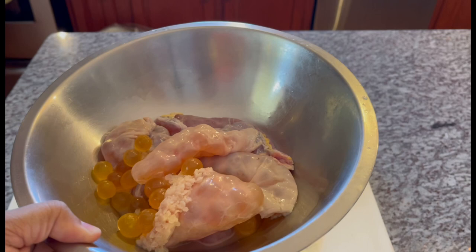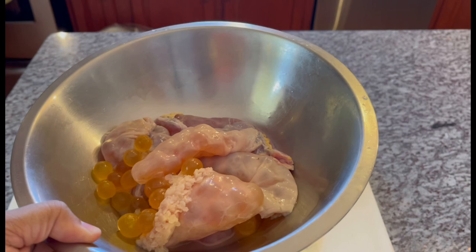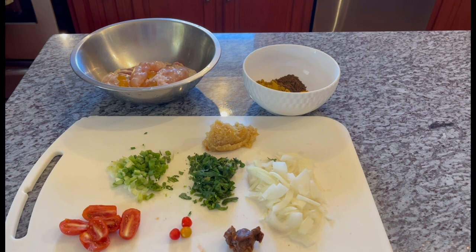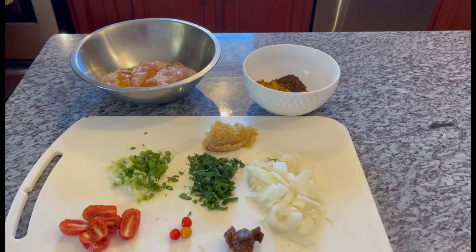I already went ahead and washed mine with some lemon, a little bit of vinegar to get out that rankness from it, and a little bit of salt. Leave a comment below and let me know if this is how you prepare yours and what kind of fish egg you like. I have a pot on the stove with water boiling — I usually steam it a little bit before I actually bungee it. Let's get over to the stove and start the cooking process. I'm already multitasking — I'll go ahead and drop the eggs in.